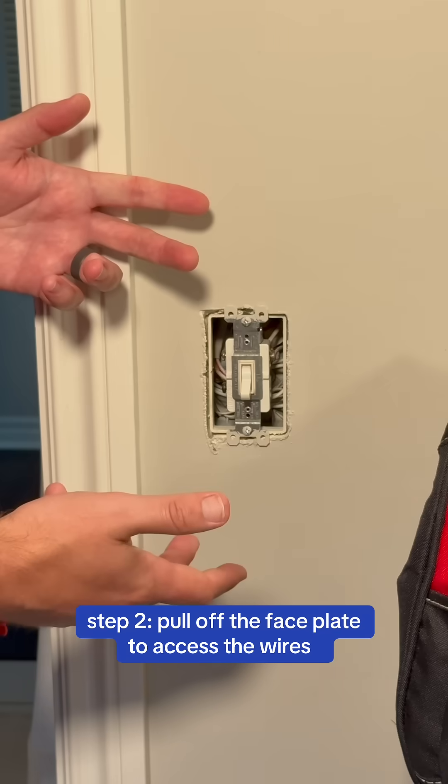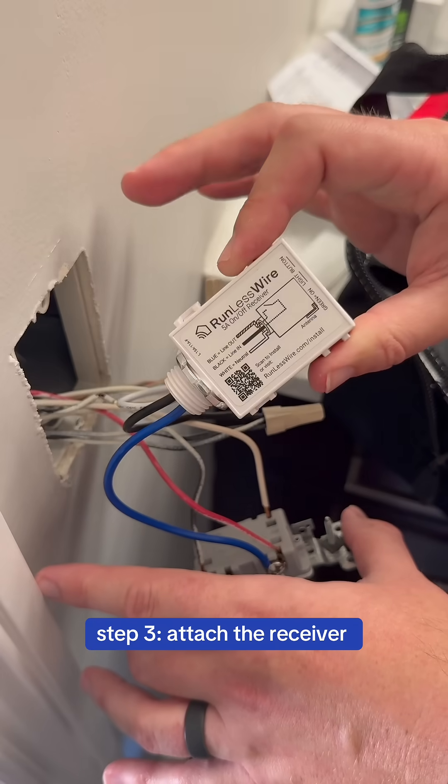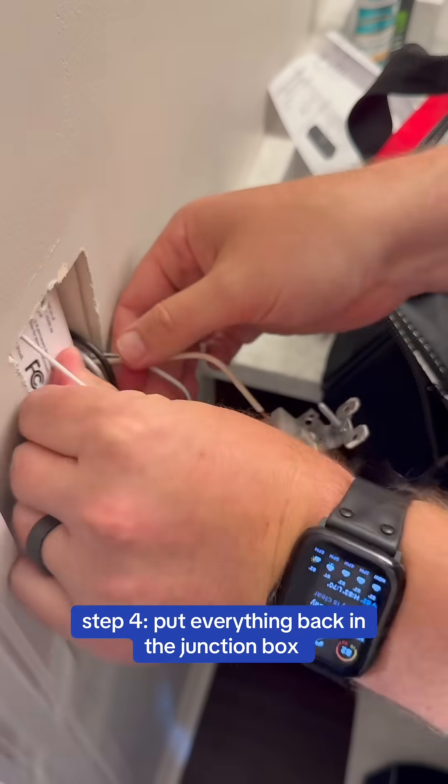Now that we've taken the plate off and have access to the original light switch, we want to pull that out so we can get access to the wire. Now that we have our Runless Wire receiver connected — with our neutral wire and our hot wire connected — we're going to move everything back into the wall in the junction box.